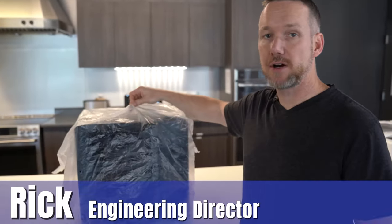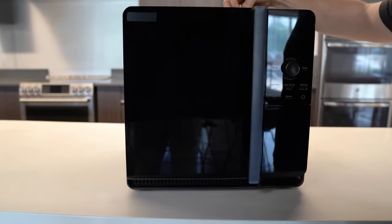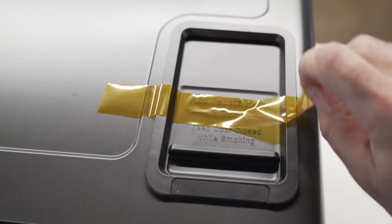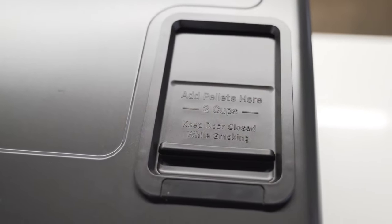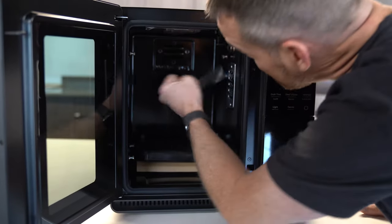So you've got your Arden out of the box and on your countertop — take it out of the bag. You're gonna see some packing tape that's here to just prevent things from moving around while it's shipping. Don't forget the tape up top — that's important. There's gonna be some tape keeping the light cover in place.